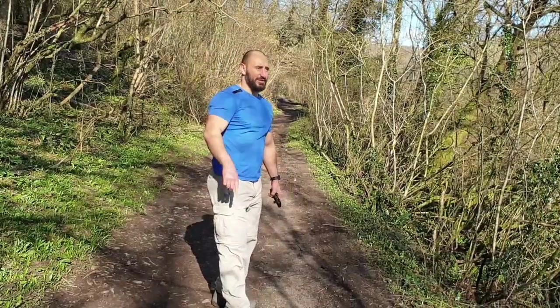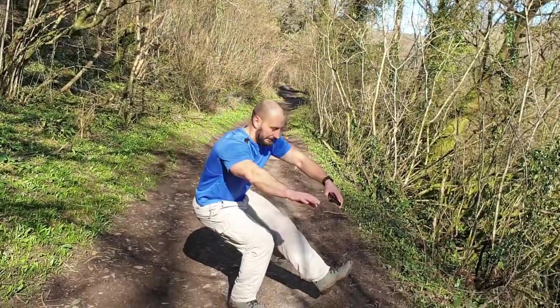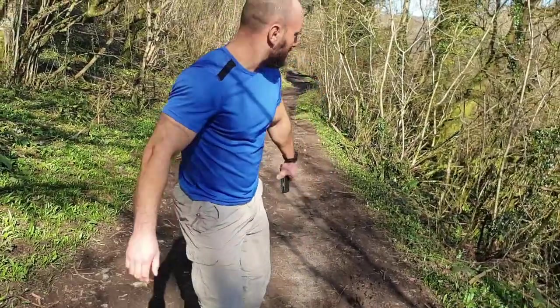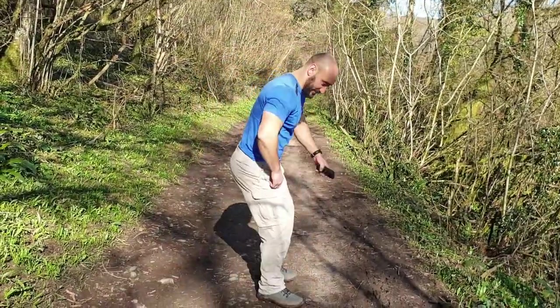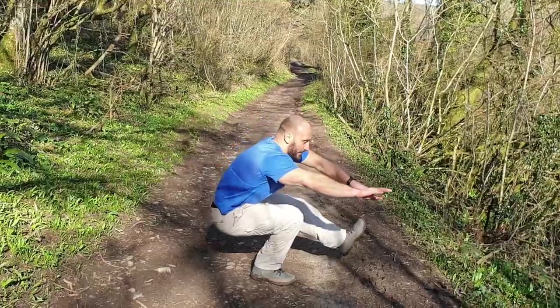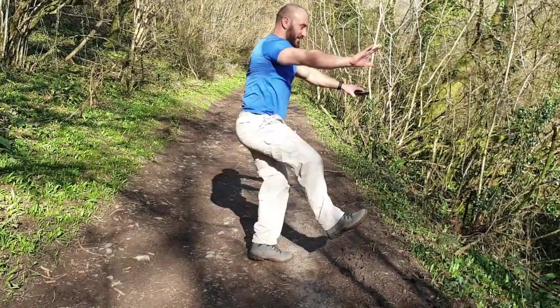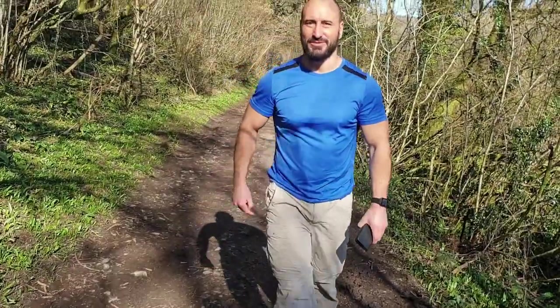For my next trick I will attempt a pistol squat. He's still got it! On the other leg. It's better when I've got food in my hand. Cossack pistol squat.